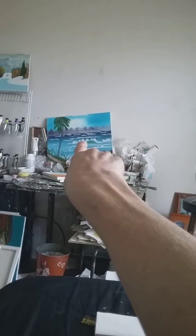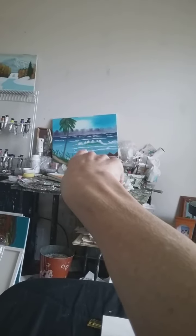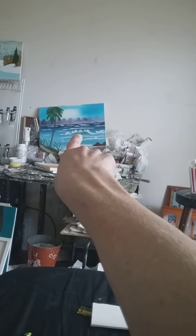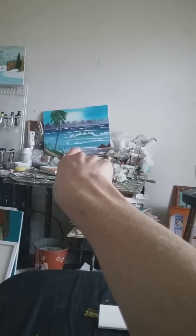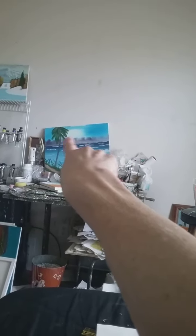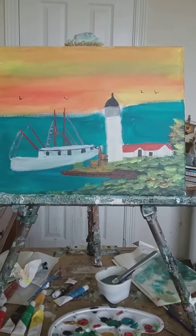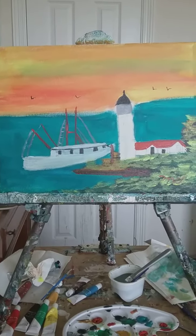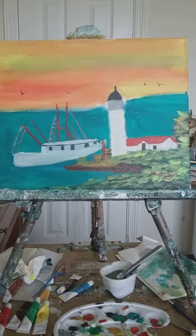Here's another one I did several years ago — that one right there. That's a 16 by 20 canvas. Isn't that beautiful too? That's a seascape painting, but that one has waves in it. The one I just did does not have any waves, but the one up there has clouds floating by.